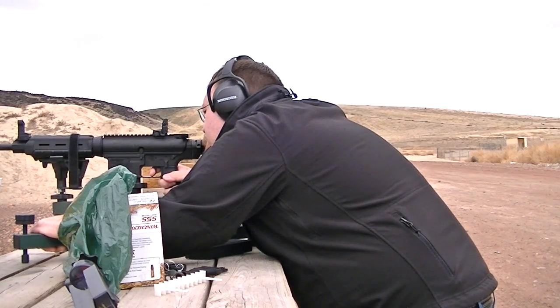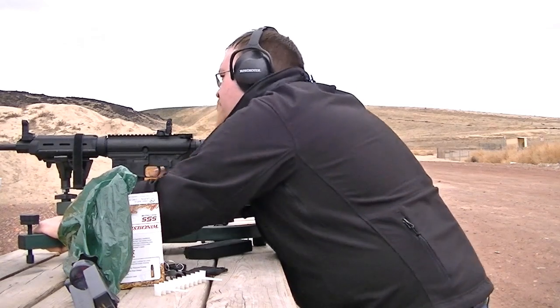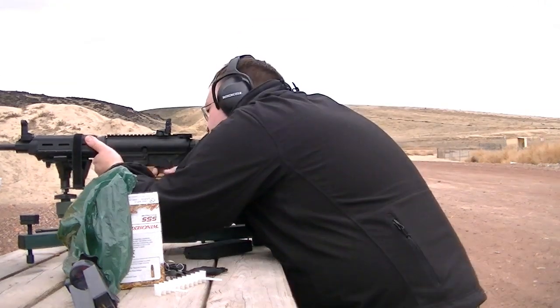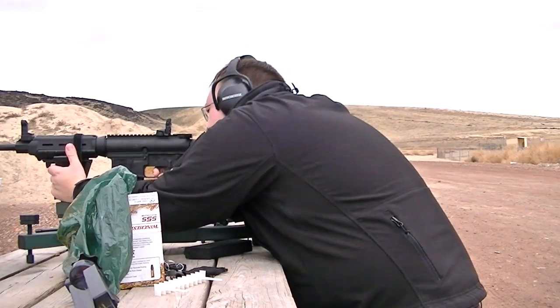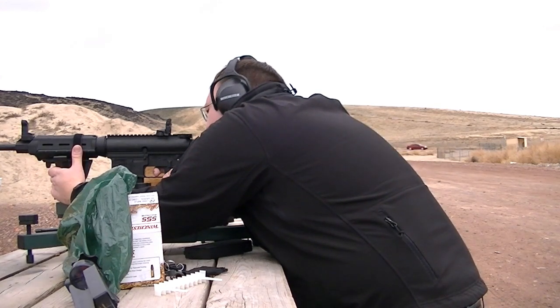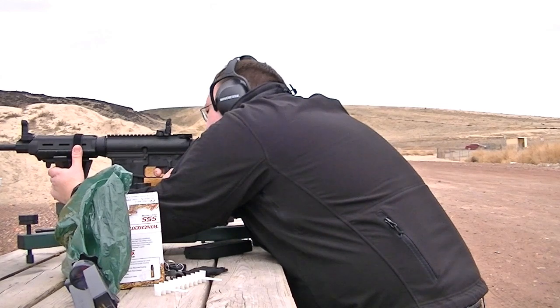Despite that, it's still an excellent mount and it still cuts down on a lot of time and a lot of guesswork when it comes to sighting in rifles — making sure that not only are the iron sights correct, but the optics are correct, both red dots and scopes. So if you're looking to cut down on your time and increase the accuracy of your rifles, I would recommend getting one, especially if you plan to own more than one rifle.